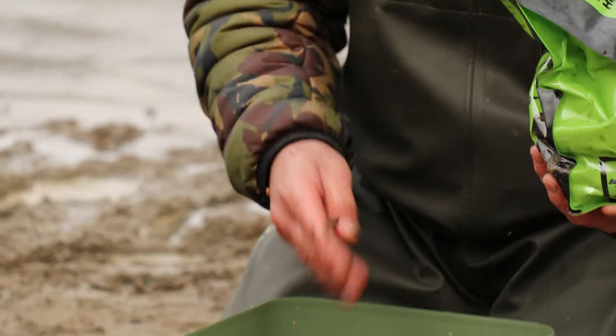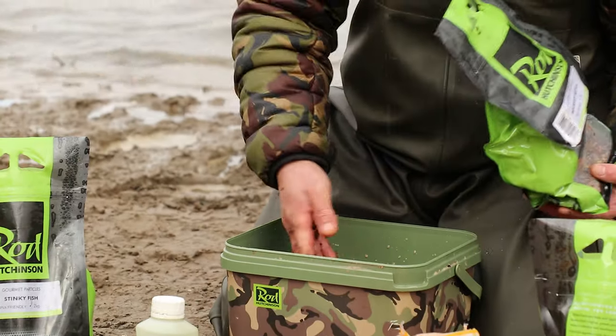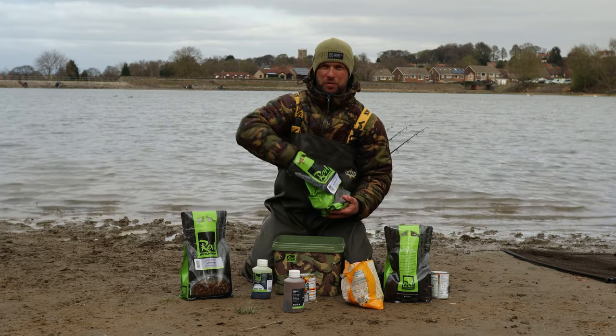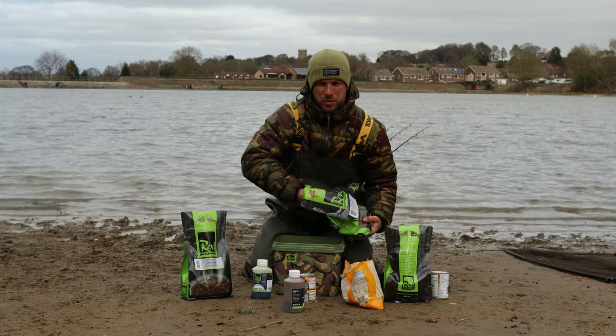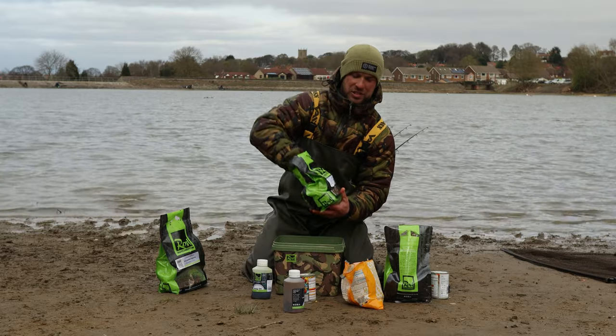I add some of our mulblumania spod mix - this has got chickpeas, all sorts of little bits and bobs, grain maize, crushed tigers, all sorts of bits in there. Add some of that in there, just a couple of handfuls each. I don't like to make too much spod mix. This one is a stinky fish mix.